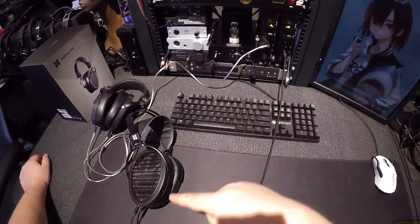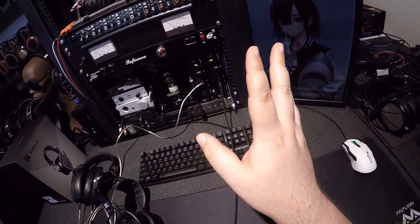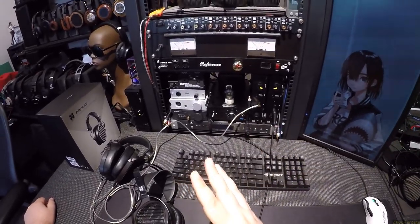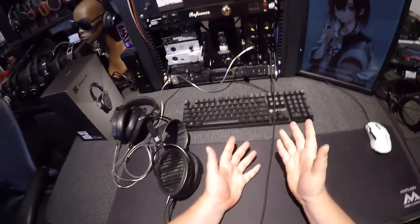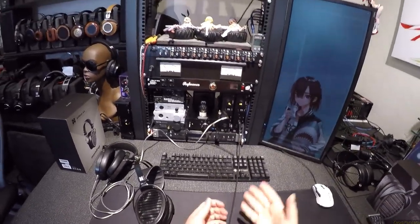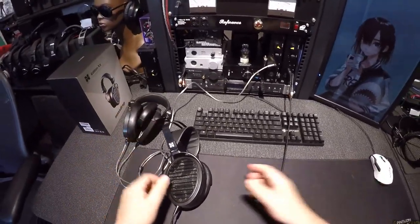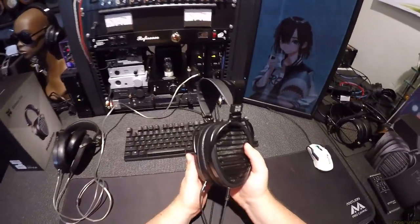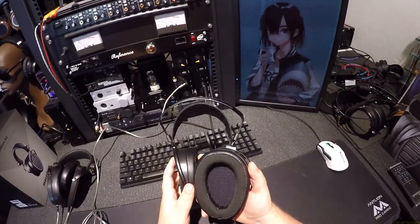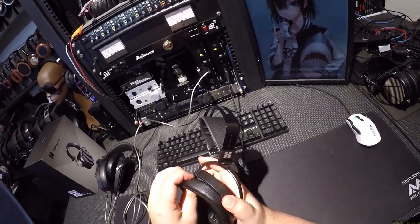Everything in this range, I have to look at it and go: what did they change? How is it different from one another? HiFiMan still has to justify the cost increase. Because if this is the cheapest one they've ever made, and then this is $1,000 more than that, what's the difference? And the difference immediately is the diaphragm.